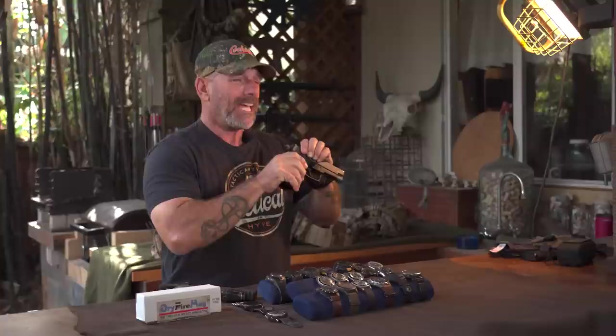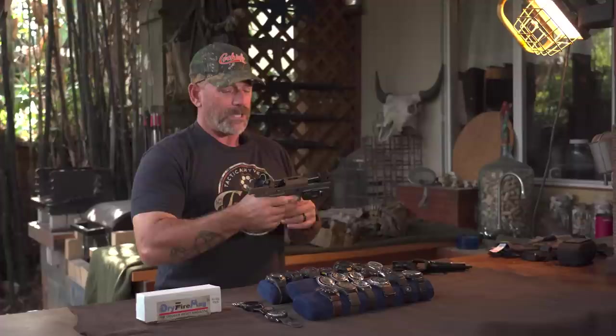Now these days we've moved over to the striker-fire pistols — the Glock 19, the 320. You send that and you get nothing. So in order to simulate a trigger squeeze and give you something, you've got that take-up and you've got that little click. So I can take it up, find the wall, click. Find the wall, click.